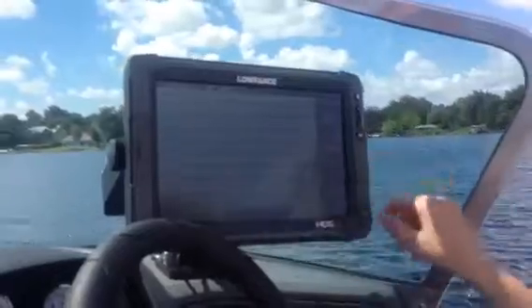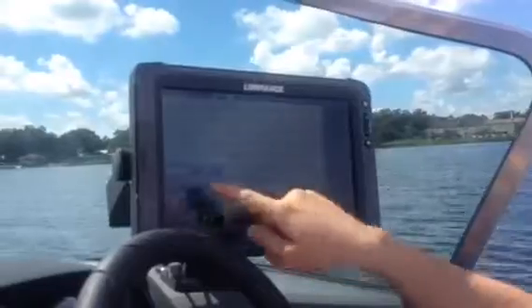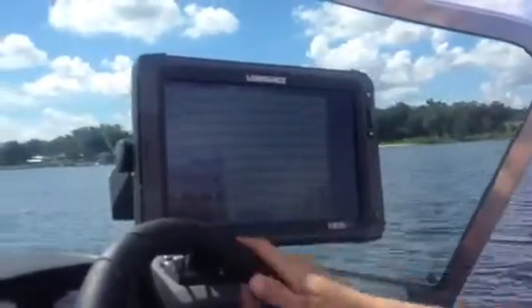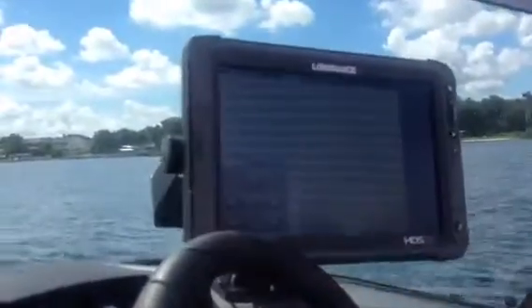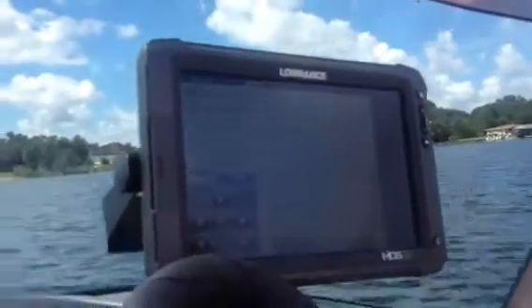Our shortcut is that wherever we are in the system, we hit power and then autopilot. We have our controls here so we can just go into auto mode like that. We've got our left and right keys here and our turn patterns.